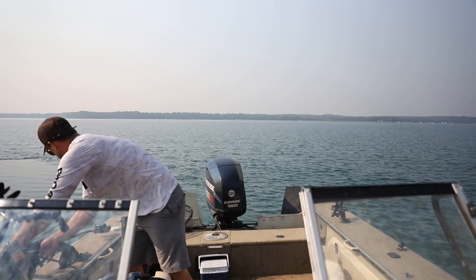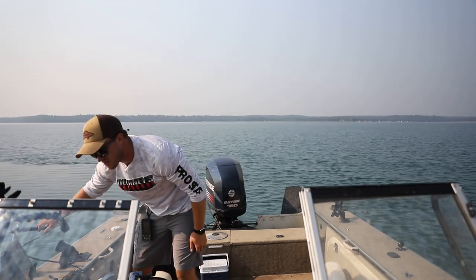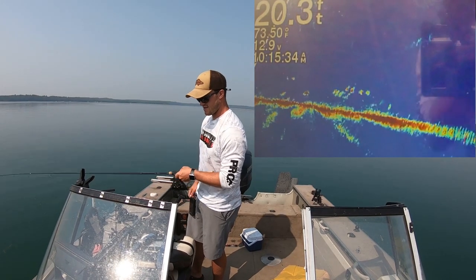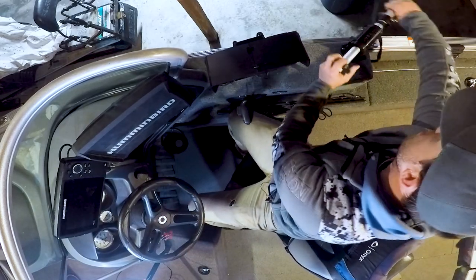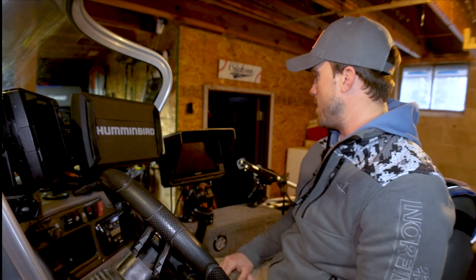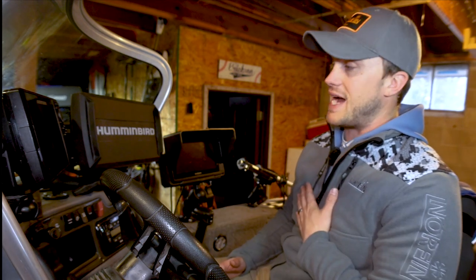When I'm driving around and get to a spot, I can easily loosen up my RAM mount, flip it down, and then I have my pole ready. I can be looking at my screen, driving around, and turning it as I'm scanning. When I'm ready to go, it's really easy to loosen it up, pop it up, set it on the side, and then I'm ready to drive around. It's really quick and efficient for run-and-gun style fishing, which is what I like to do.